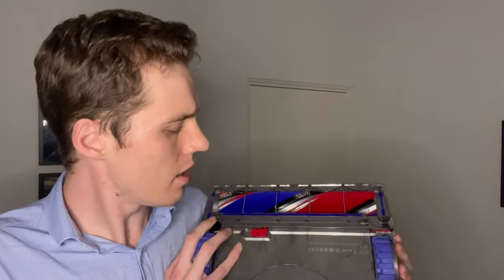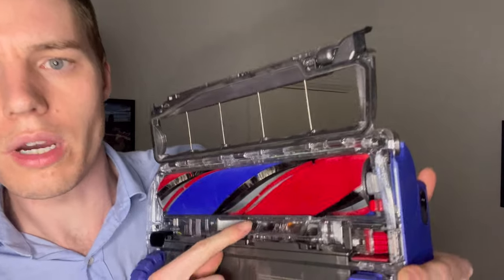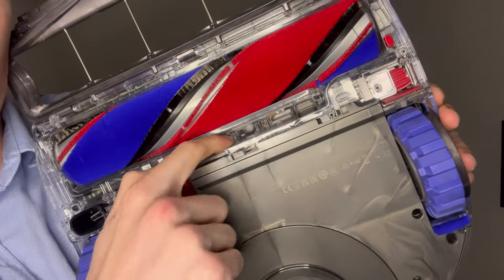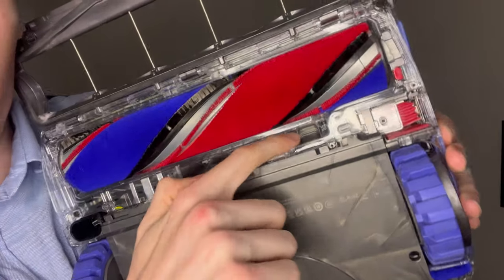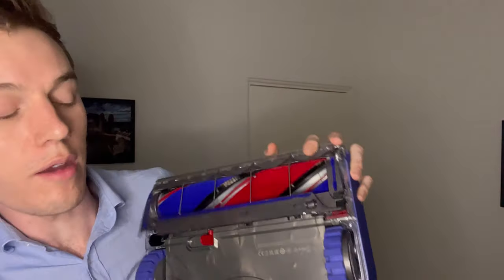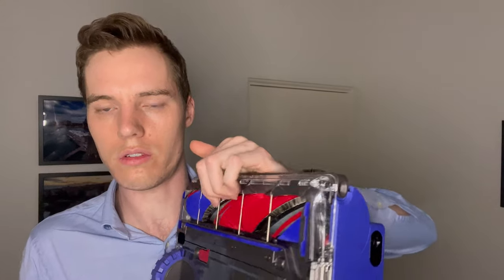Another con is that it doesn't suck up large objects very well. The hole where the air actually goes in is very small, so what happens a lot of the time is if you vacuum up something quite large it just gets stuck in the brush bar and spins around and doesn't get sucked up.